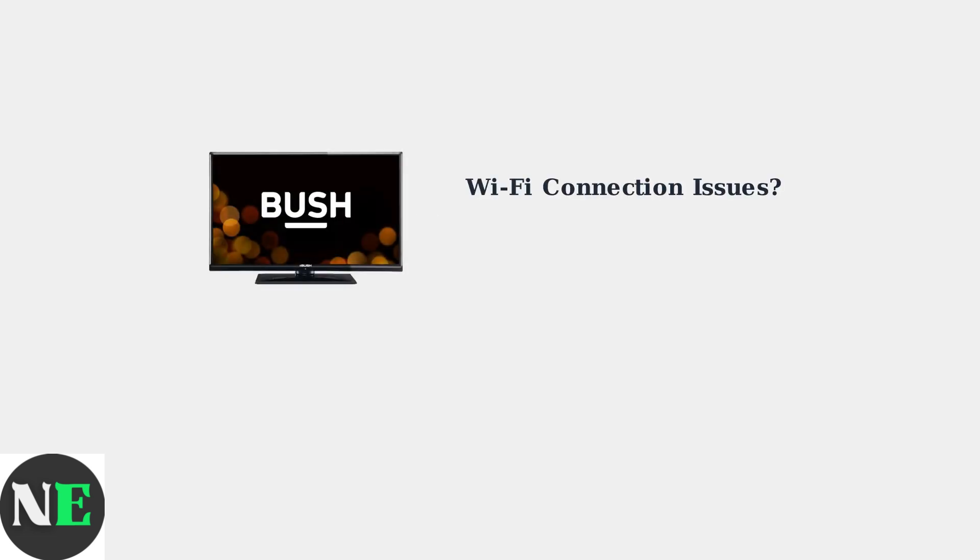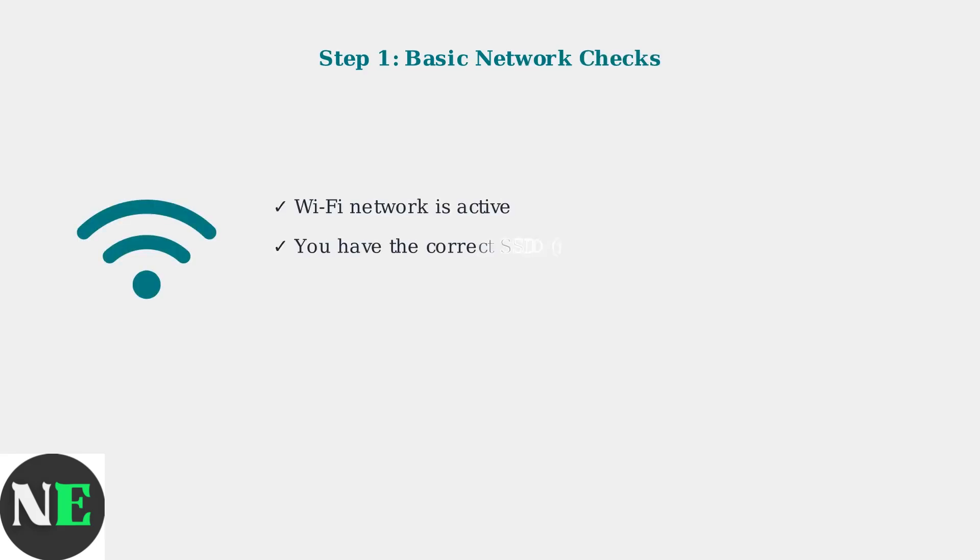Experiencing Wi-Fi connection problems on your Bush TV can be frustrating, but most issues can be resolved with a few simple troubleshooting steps. First, ensure your Wi-Fi network is active and that you have the correct network name and password. These are the most common causes of connection failures.